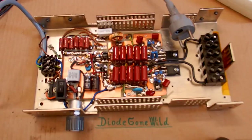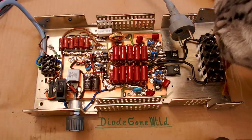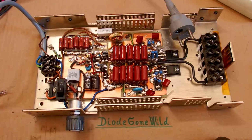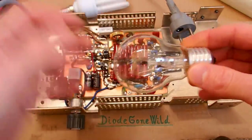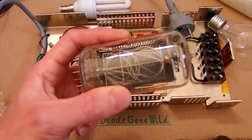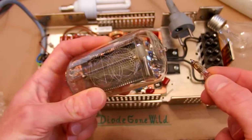Today let's make another episode of the solid state Tesla coil series, and let's take a look at what experiment definitely not to do with a Tesla coil. People very often put various gas-filled tubes to a Tesla coil to light them up remotely. It can wirelessly light up various fluorescent lamps, tungsten lamps because they are argon filled, and various neon tubes, nixies, neon lamps and other gas-filled tubes and bulbs.